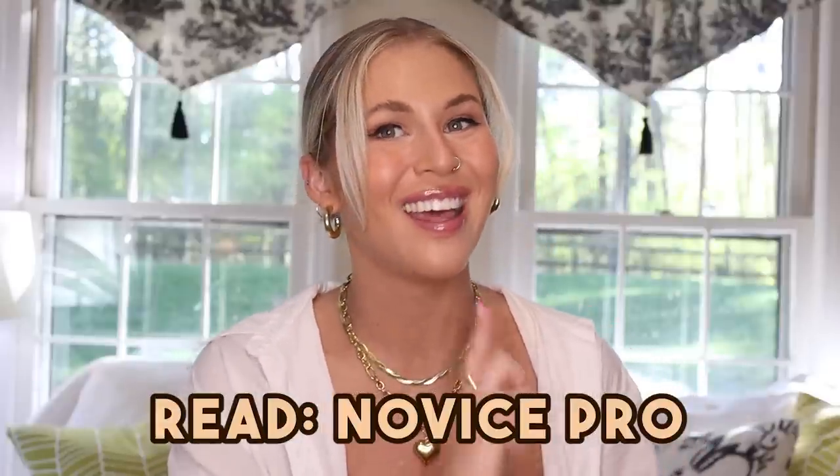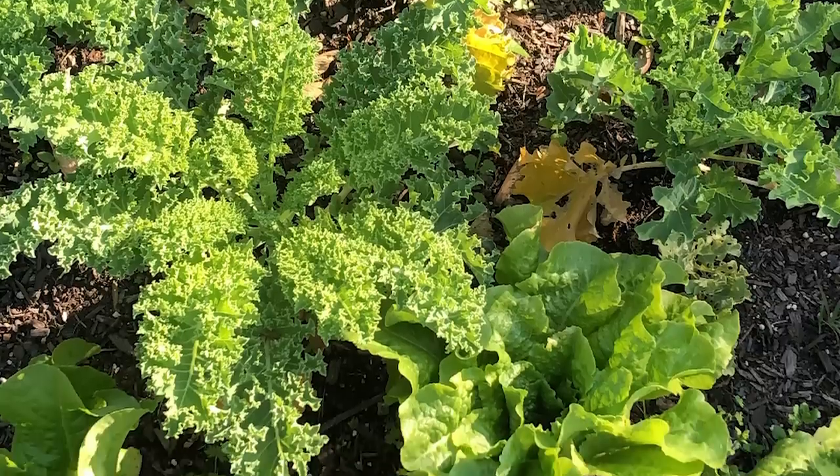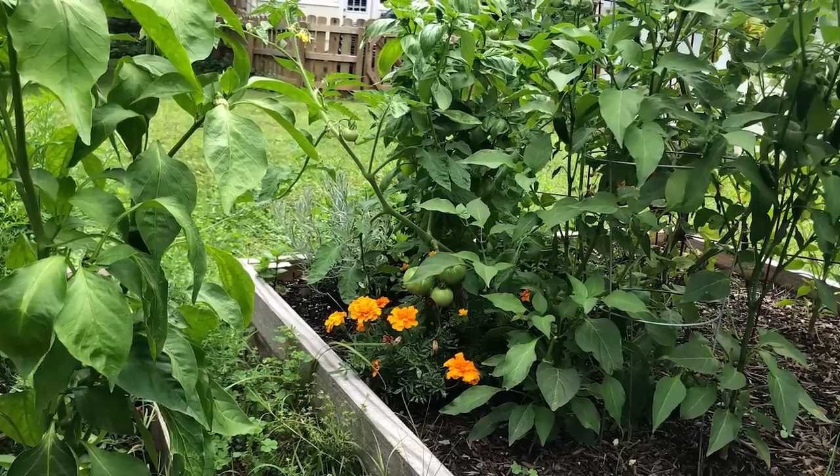I am not messing around — I am bringing in a pro to help me make this garden. My name is Hannah and I am one of Morgan's college besties. I started my first backyard garden in 2020 and I'm gonna help Morgan and Cinnabon.